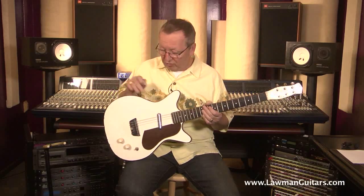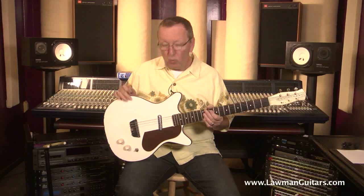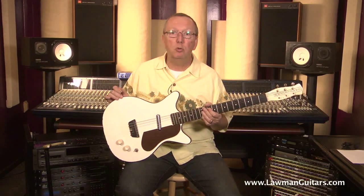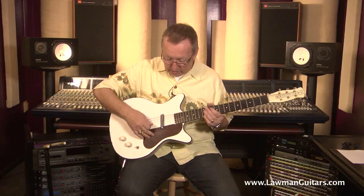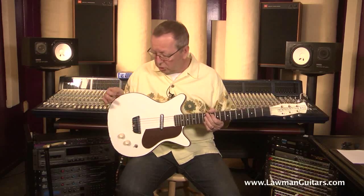The thing that made this one unique was, first of all, the white — they didn't make a whole lot of white Danos. But what it did have was brown binding on it, which is very unusual for them. And then it also had this mahogany look pickguard, which is just super, super cool. This guitar is all original.